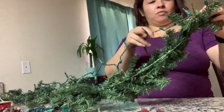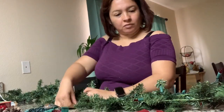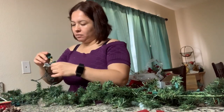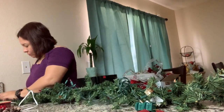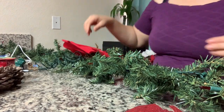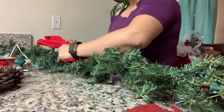Una vez que ya lo tengamos todo así, vamos a proceder con ponerle las luces. Las luces las vamos a poner de la punta de un extremo hacia en medio, deteniéndolas con las mismas ramitas. Ya que está conectada, voy a empezar desde la punta del otro extremo. Para que lo que no tenga luz quede en el centro — y ahorita van a ver por qué en el centro.